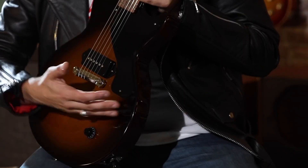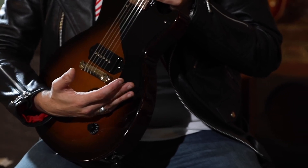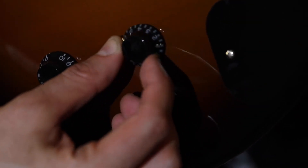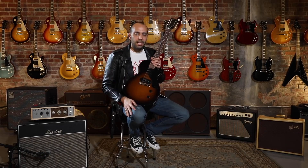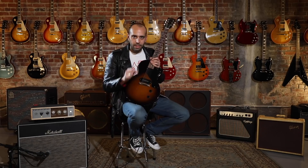Those audio taper pots give you that full range you want to hear from that P90. Everyone knows what it does on 10 — it sounds like a flamethrower. But if you want to roll it back to four, you can clean it up and get those brilliant in-between sounds.